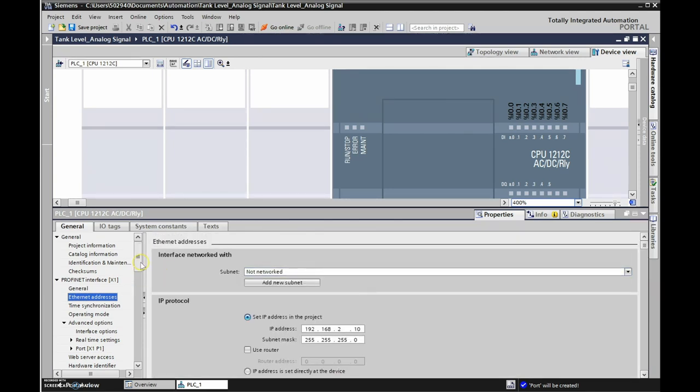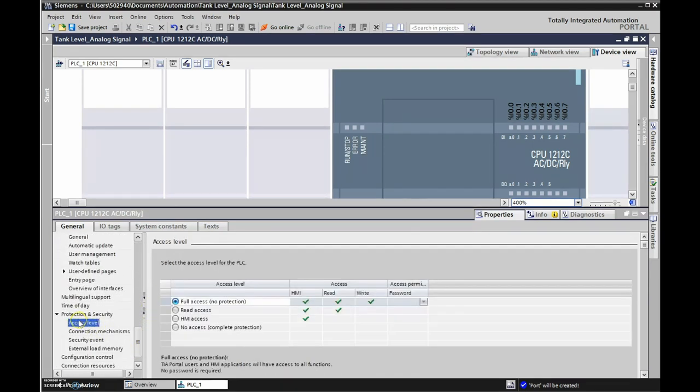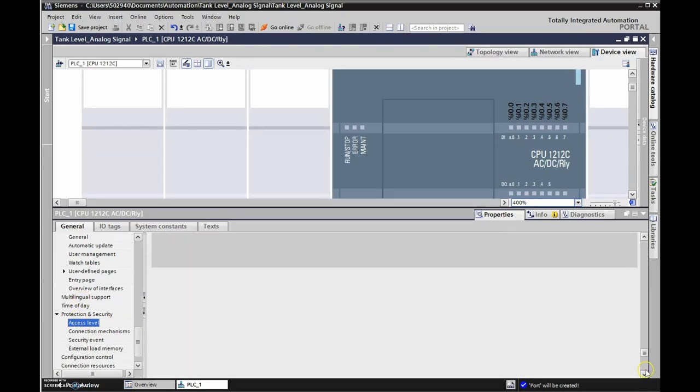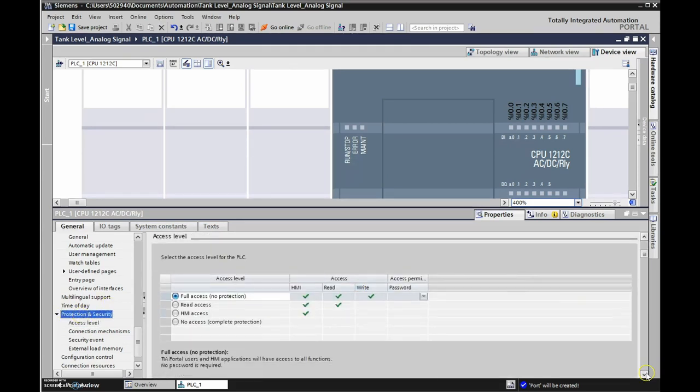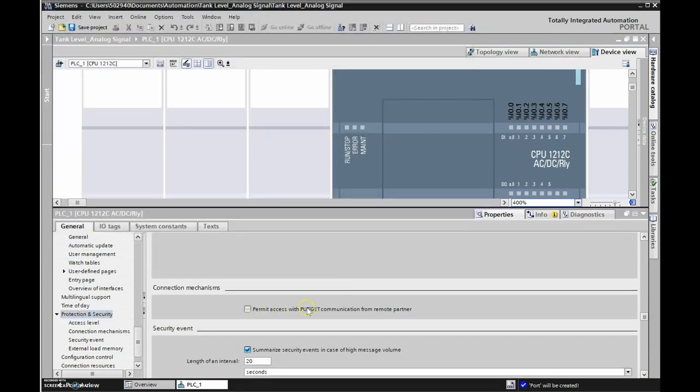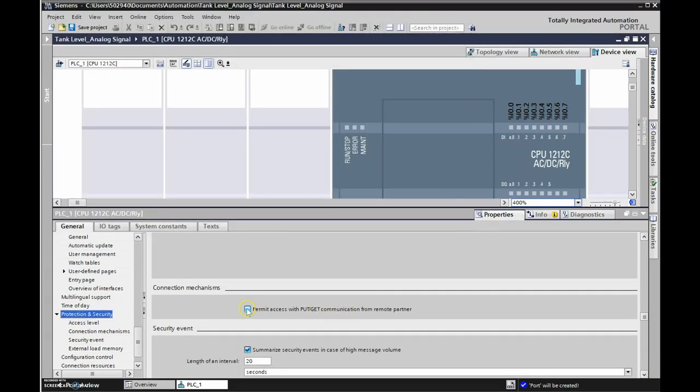Scrolling down to protection and security, we're going to permit access with PUT/GET communication from remote partner. The last thing we need to do for our general IO is to find and configure the IO addresses.